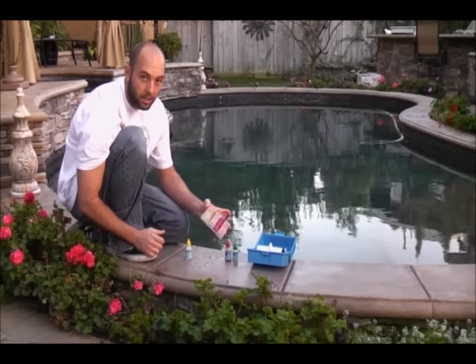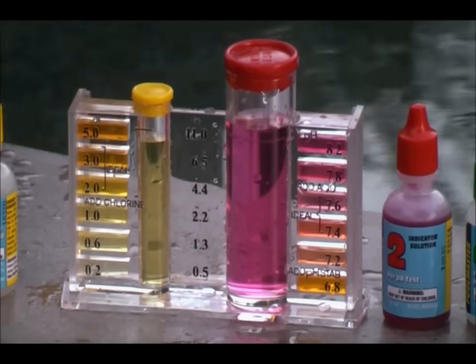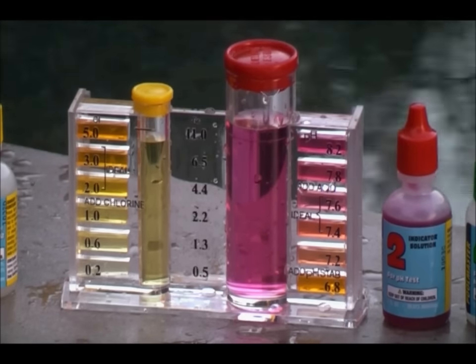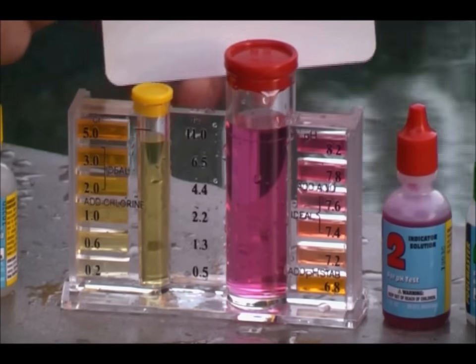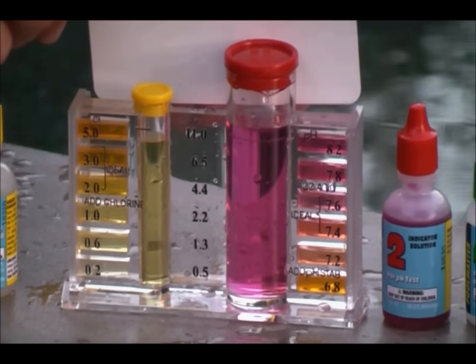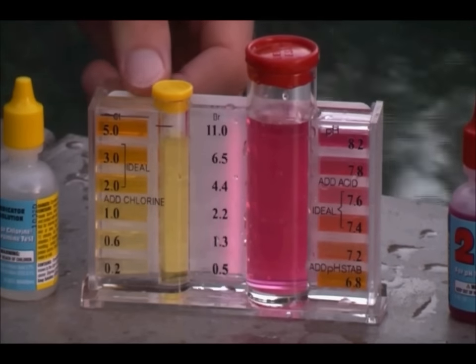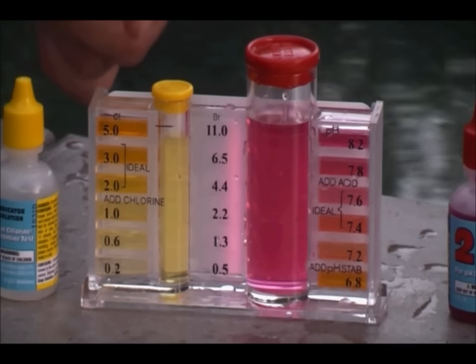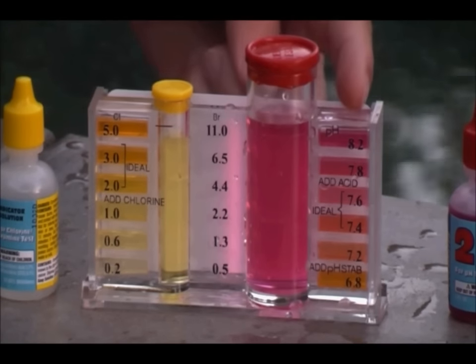You don't need to get very crazy. Once you've added the agents, you want to match the color to the ideal range. To do that, it's always good to use the white background, which is located inside the kit — it simply slides in the back. So now we have a white background in place. We can easily read where the chlorine and the pH level are. On the left hand side we have our chlorine, on the right we have the pH.